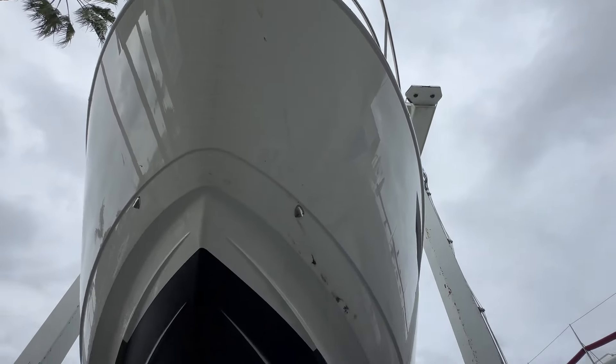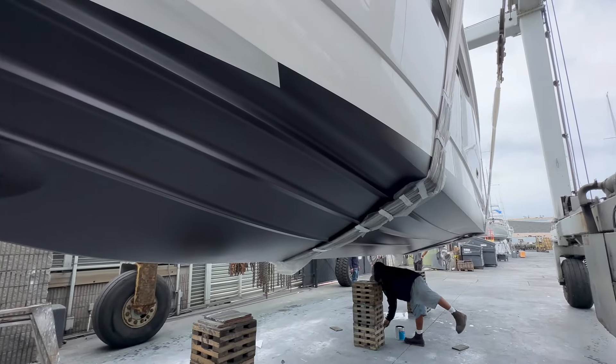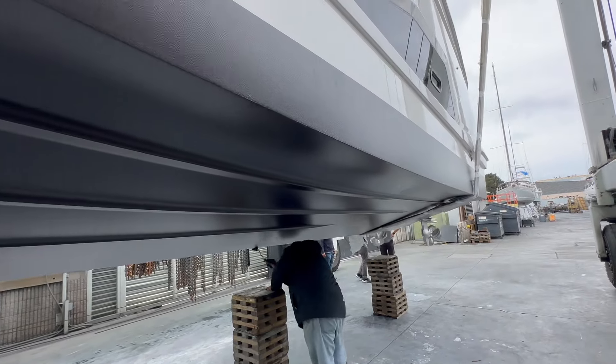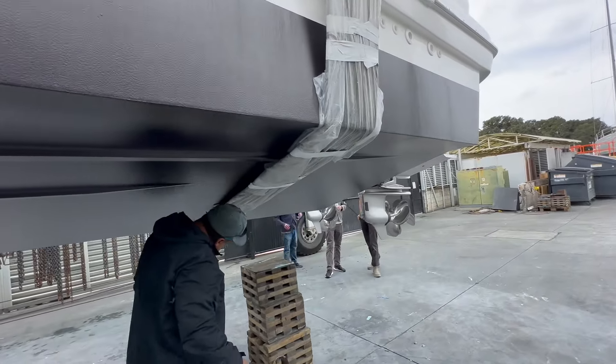That concludes the underside of the brand new Bavaria R40 flybridge powerboat. Stay tuned for additional videos covering the rest of the vessel itself. Thank you for watching — I hope you found this to be helpful and informative.